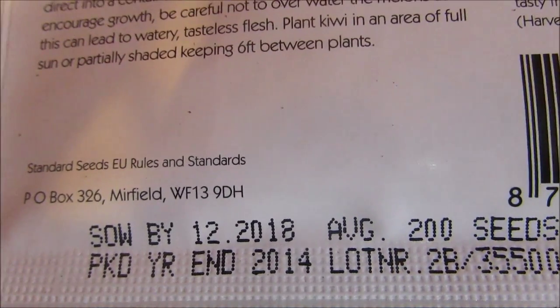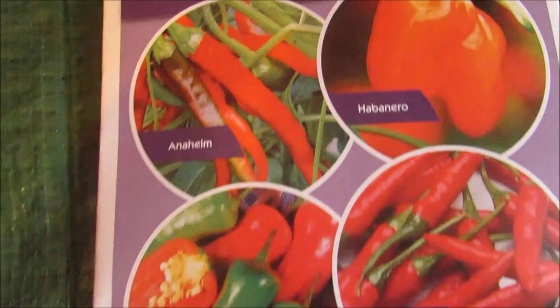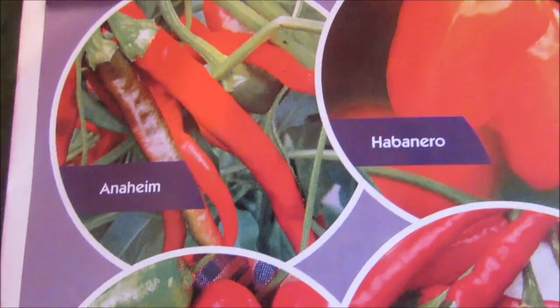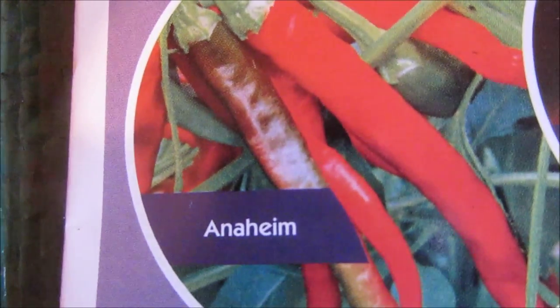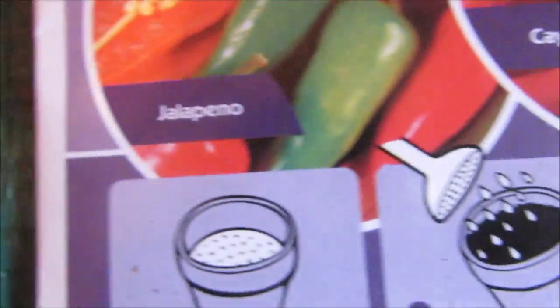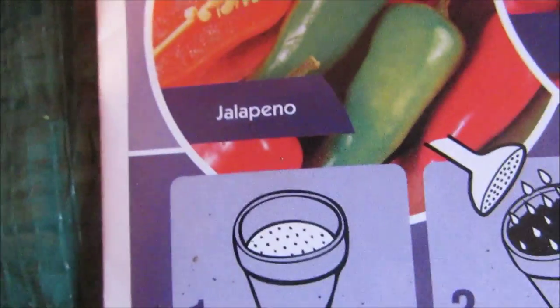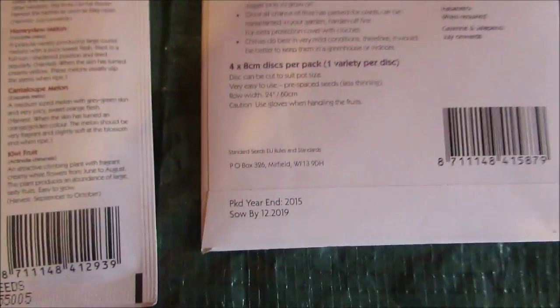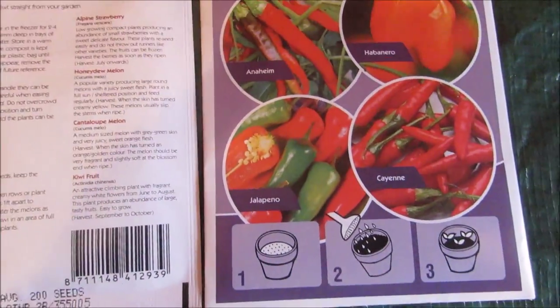The strawberries won't go to waste because, as you can see, they're viable till 2018. And then you get this disc collection of peppers. I won't sow any of them because I've got enough already, but they're good by 2019, so I'll keep them. That's quite a bargain, folks, if you want to go down to B&M.